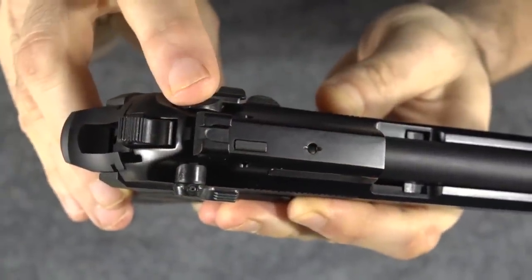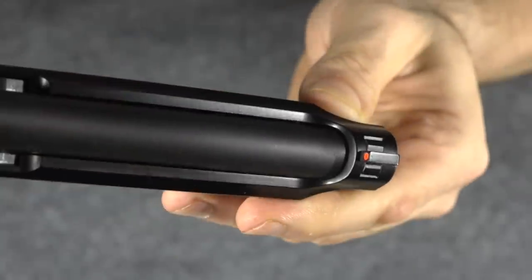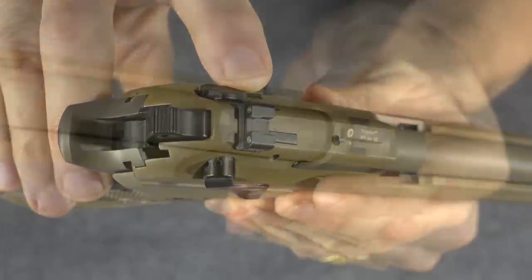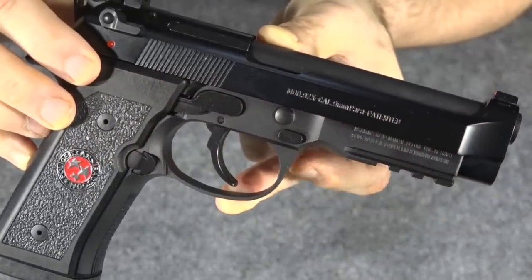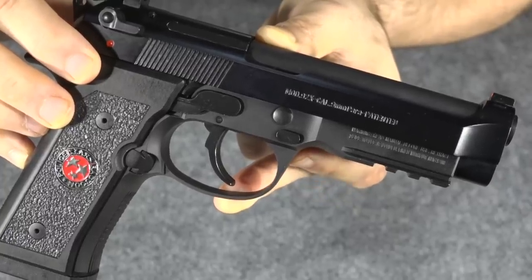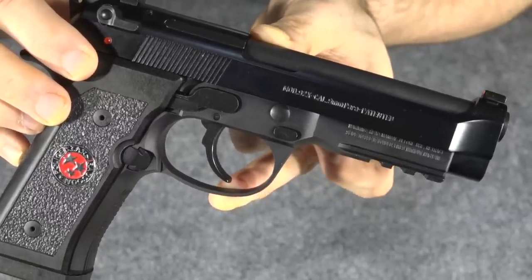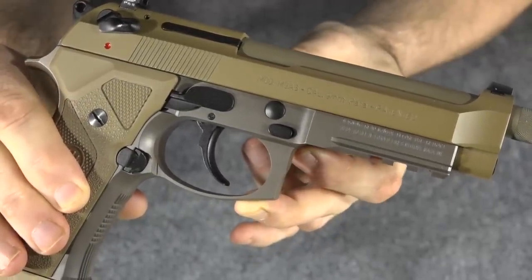Another difference is with the actual sights. The 92X comes with a blacked out rear combat sight and a simple non-tritium front painted sight, whereas the M9A3 comes stock with night sights both on the rear and on the front of the gun. Another big difference between these two guns is the frame. Even though they both use Vertec frames and are identical on the interior, the exterior is slightly different. The 92X uses the more modern rounded trigger guard and is undercut above the trigger guard behind the rail, whereas the M9A3 has the more traditional flat trigger guard with no undercut above it.